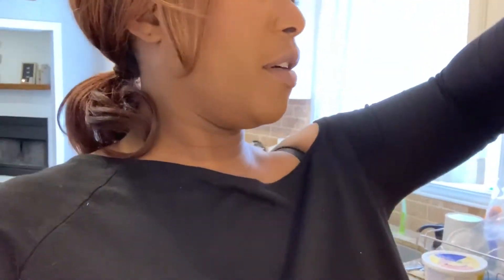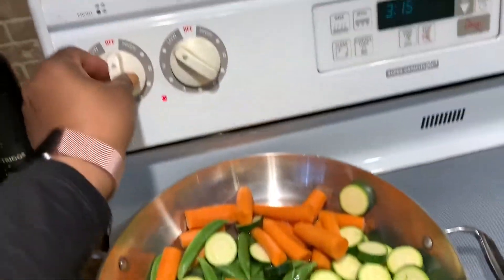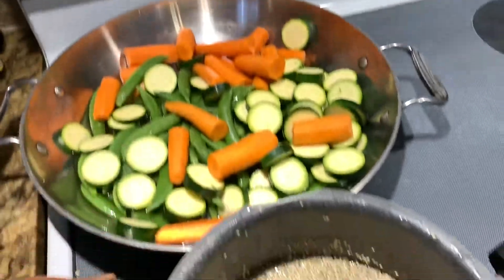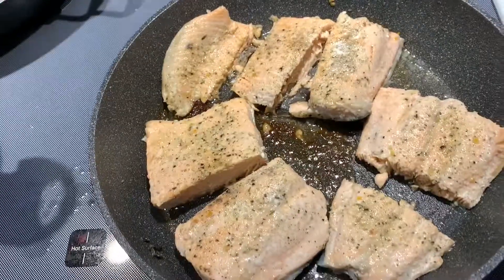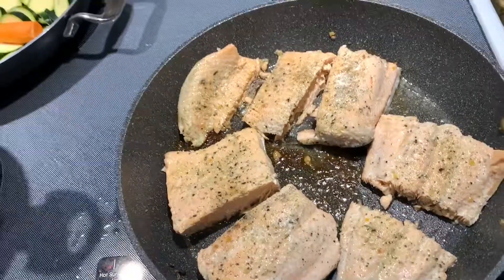While the veggies are steaming, I'm going to go ahead and do the quinoa. This takes about 15 minutes to cook on low — you basically cook it like rice. I already went ahead and chopped up my salmon like I explained. There's enough in there for about five days. I'm going to be adding a piece right now.